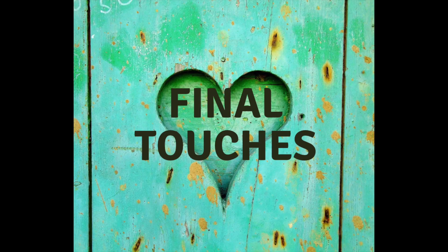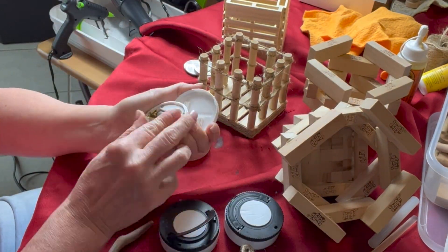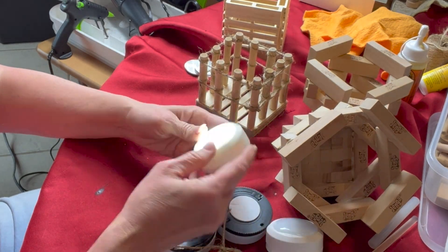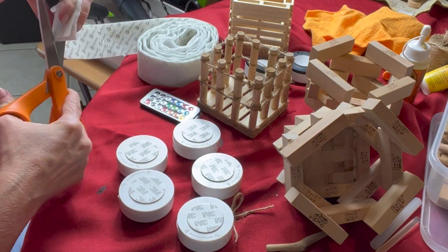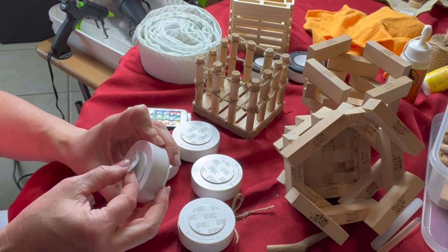Puck lights were added to each of the lanterns. Half of them were left unstained and half were stained so I could keep natural tones flowing through the theme for this year's outdoor decor.